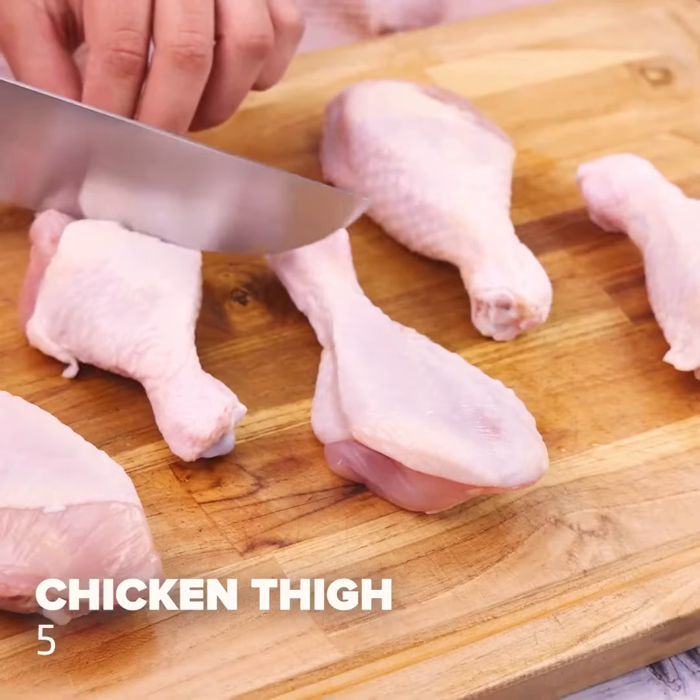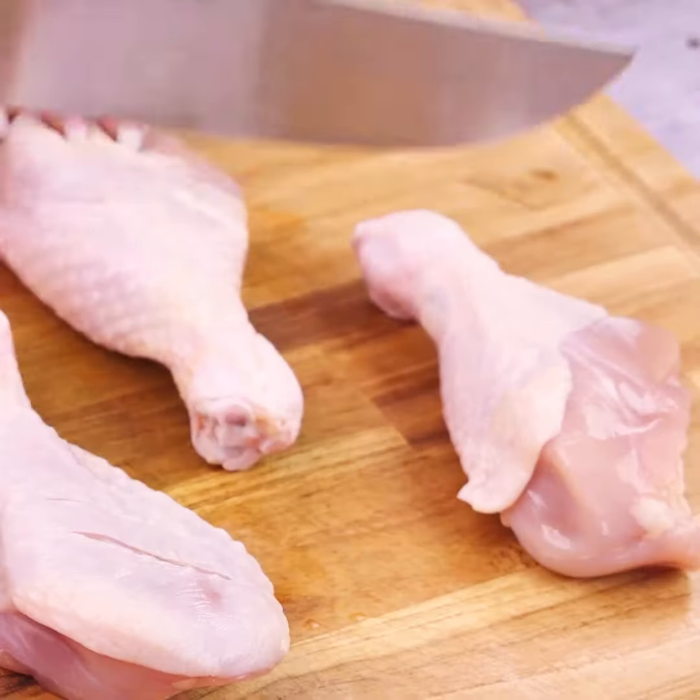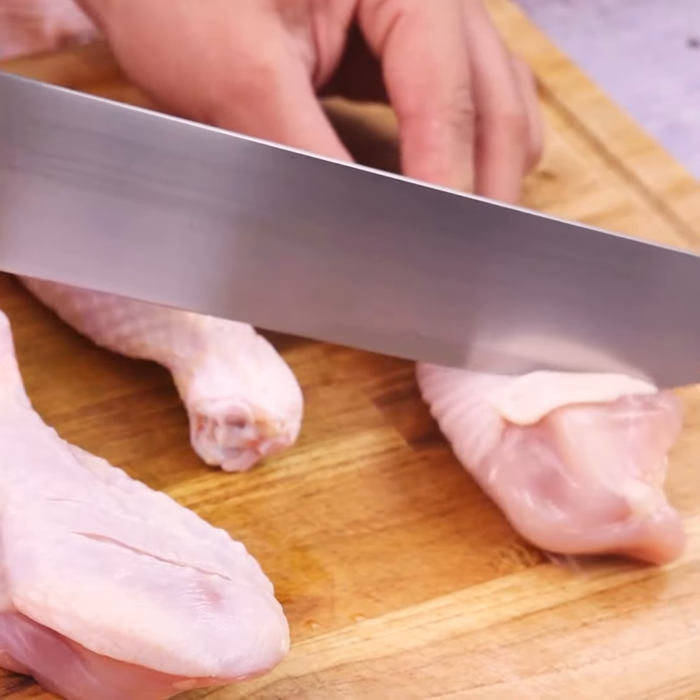Then I will make cuts in 5 chicken thighs. Tell me if you have any recipe with chicken — I'd love to know.